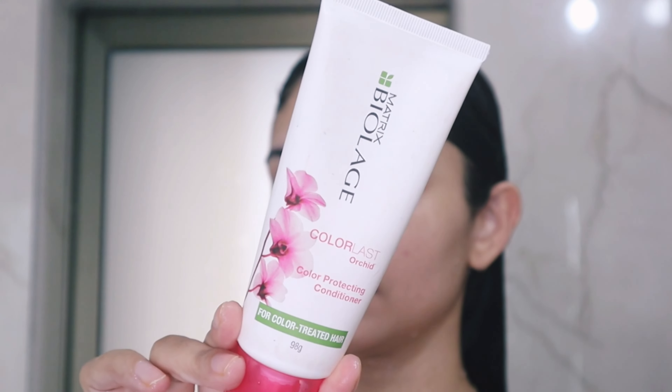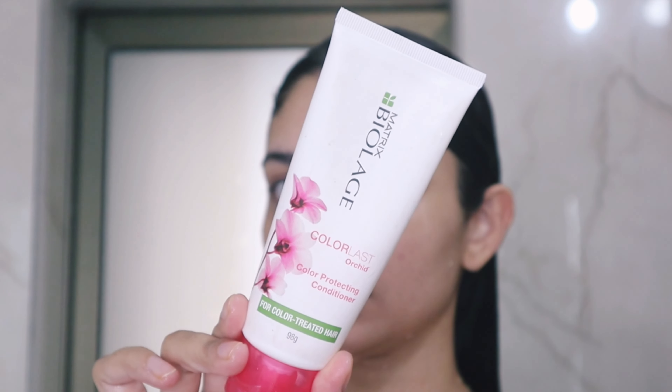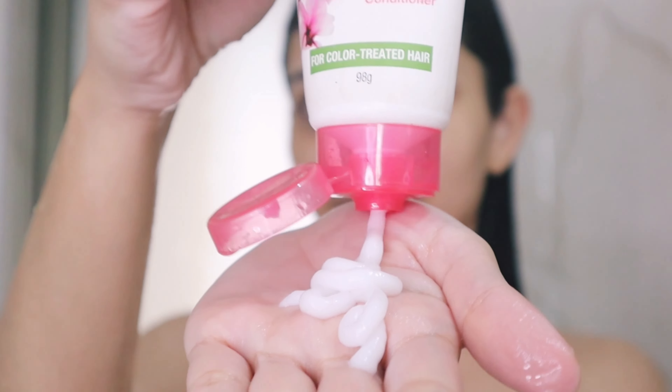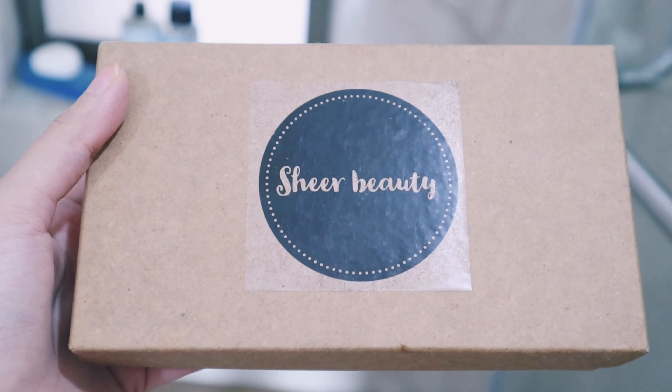After rinsing my hair, I'm going ahead with the conditioner from the same brand. I just apply the conditioner on the hair below my ears and after a few minutes I rinse it off.